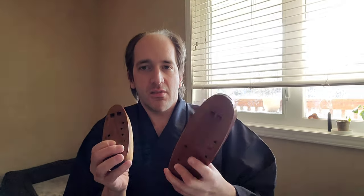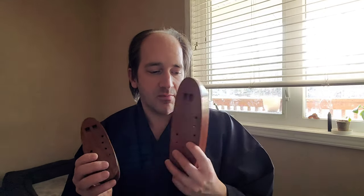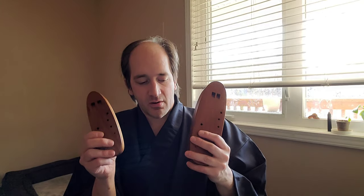Konnichiwa, this is Gell Playing Music and this video is about harmony ocarinas. I will tell you about the information on these, the fingering, sound samples and pictures of all the ones that are available out there.